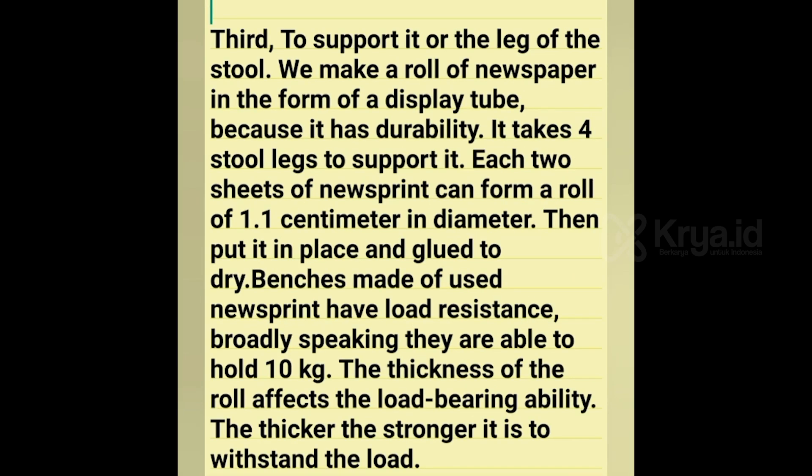Third, to support the leg of the stool, we made a roll of newspaper in the form of a tube. Because it has durability, it takes 4 stool legs to support it. Each two new sheets can form a roll of 1.1 cm in diameter. Then put it in place and glue to dry. Pieces made of rolled newspaper sheets have a lot of resistance.